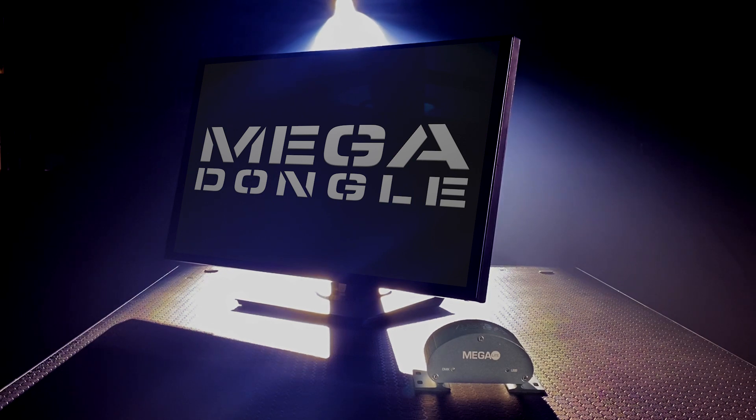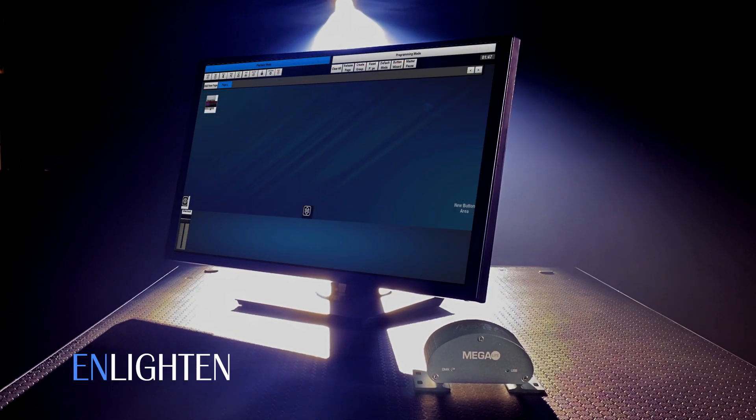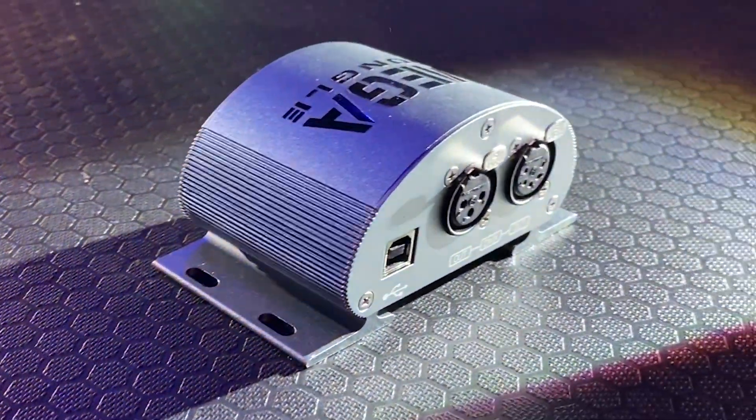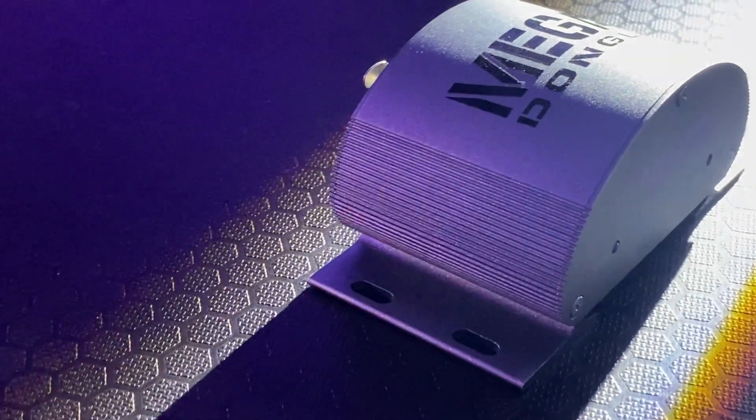The Mega Dongle is the first USB interface to feature three options of DMX platforms in one package, including Luminate, Enlighten, and Disco. It is a perfect solution for production companies and rental houses that need a versatile, easy-to-learn DMX control.